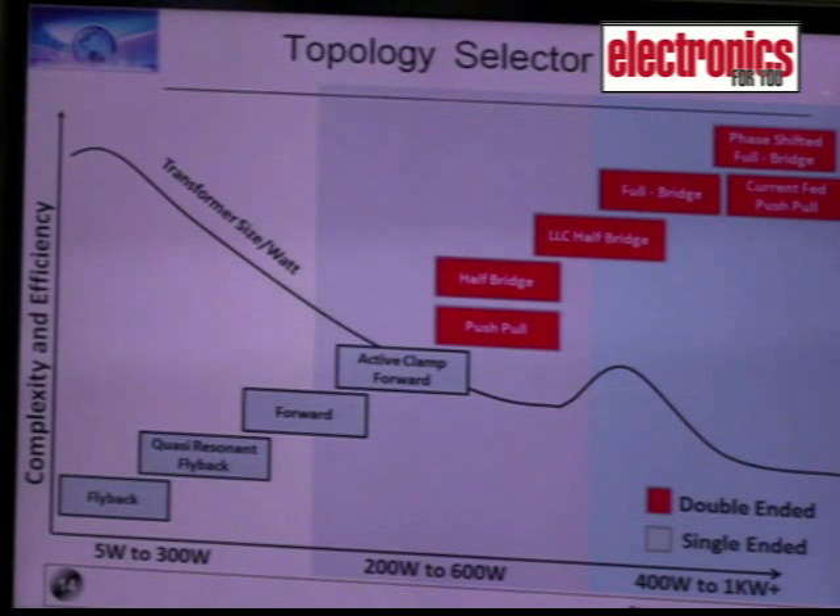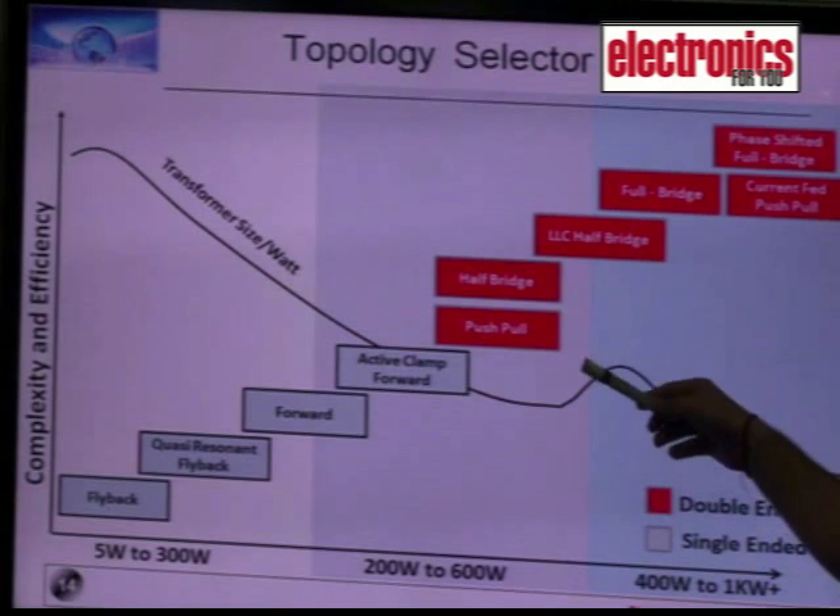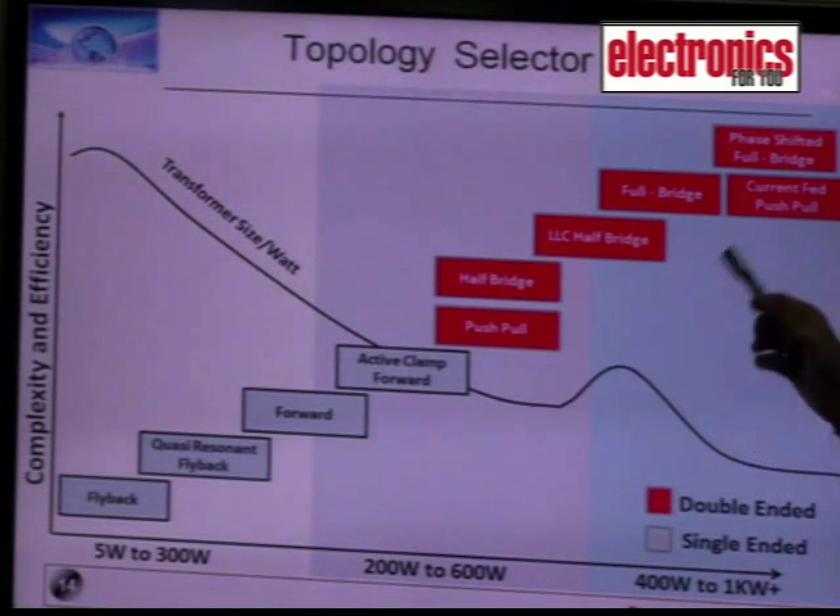These are all single-ended converters which generally have a single switch, but when the power increases we use a double-ended or symmetrical converter, which is push-pull, half bridge, or full bridge.